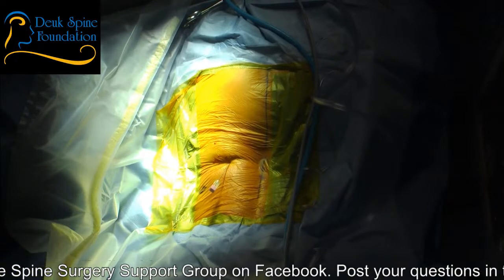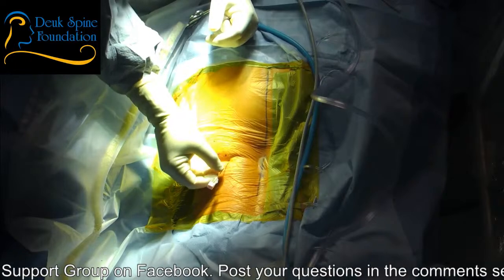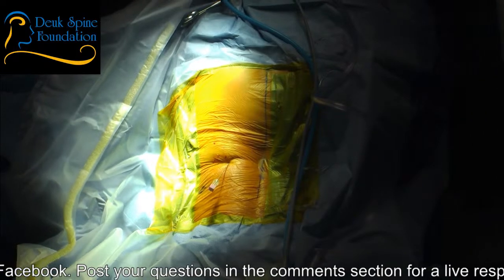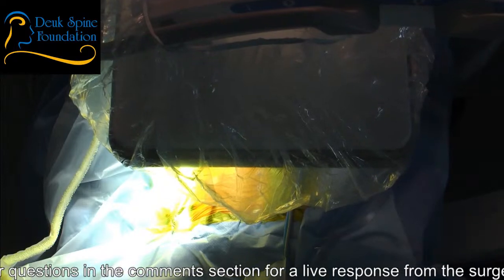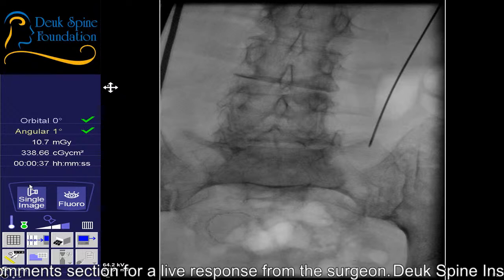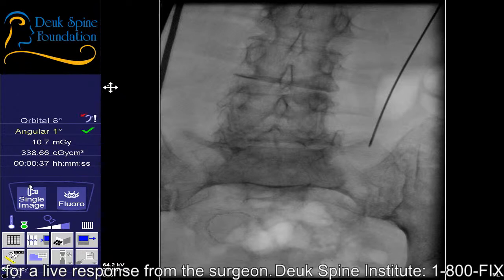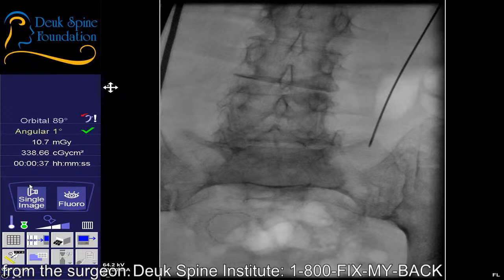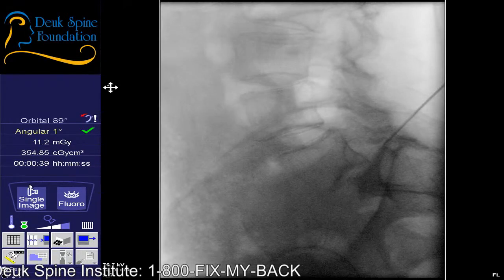Go ahead and give me an AP. So this is probably a 10.5 out of 10 — this is the hardest I've ever done. You can see we're starting really high up. We're too lateral — go back to a lateral, please. Two centimeters away, a little further than that.